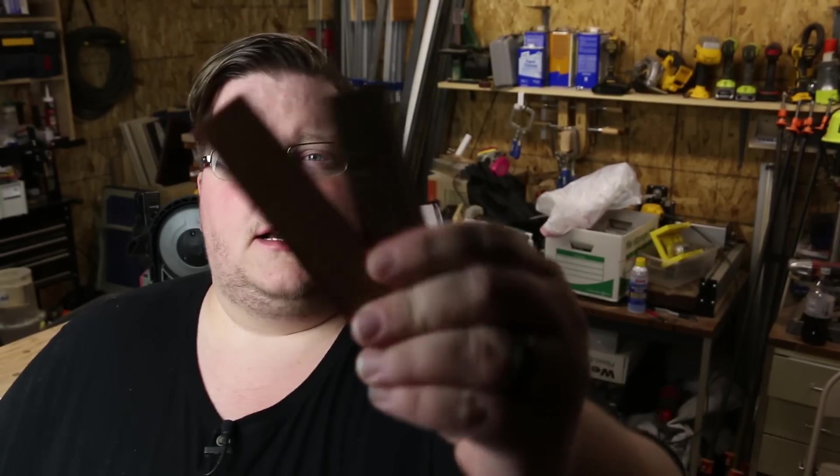A lot of subscribers found me through woodworking, but I always intended to do multiple different mediums on this channel, and one of them is metal. I've always loved metal — I've actually worked with it longer than wood. Today I'm going to show you how to etch copper, make some custom name badges and stuff like that. The process we're going to use is electrolytic copper etching.